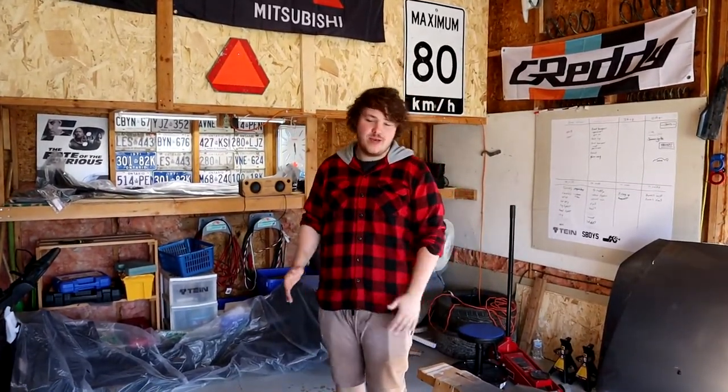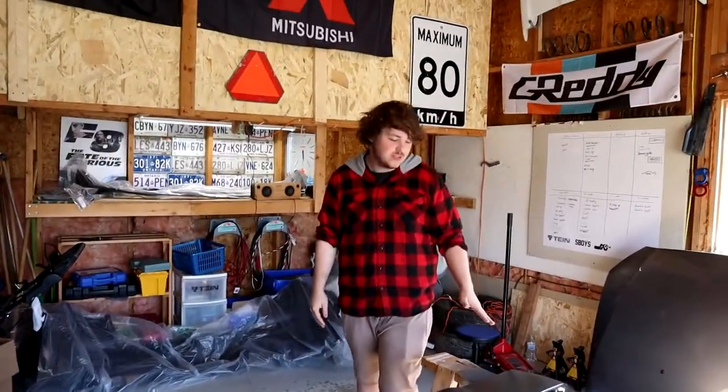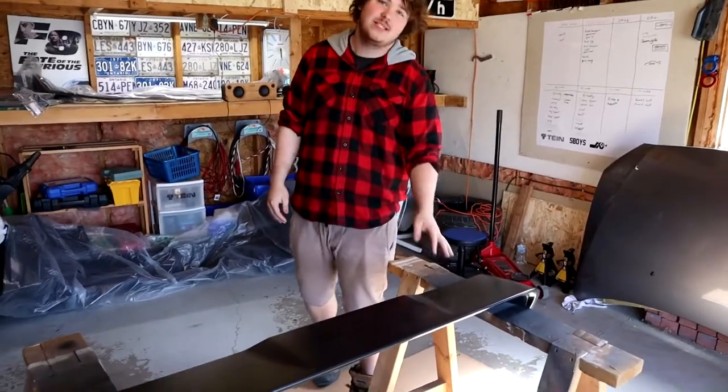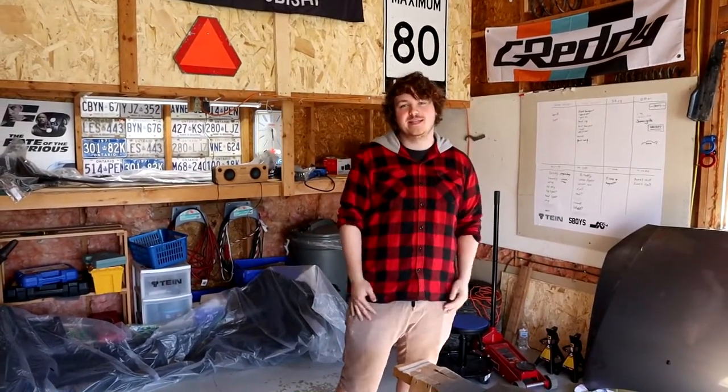Alright guys, we got the wing off. I'm not gonna go into real detail on how to paint this — if you want that, go back to our old video, link will be in the description. But yeah, we just took it off and it's all messed up from sitting on the car. We're gonna clean it, tape it all up — putting it on time-lapse — and then get into painting.